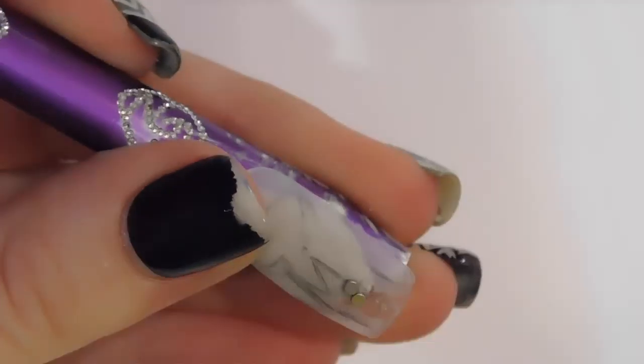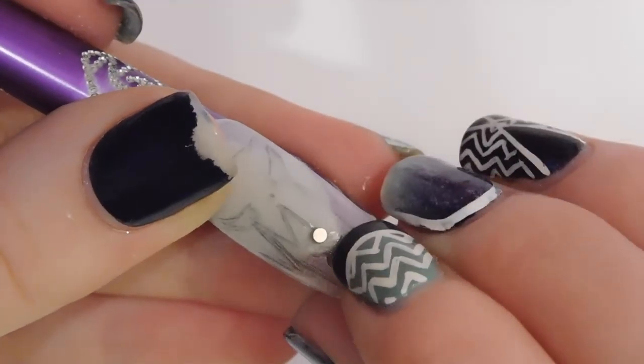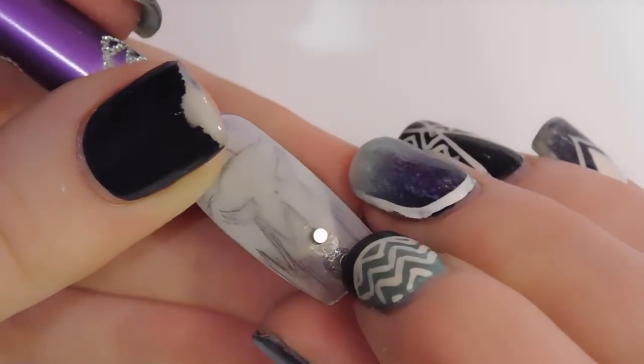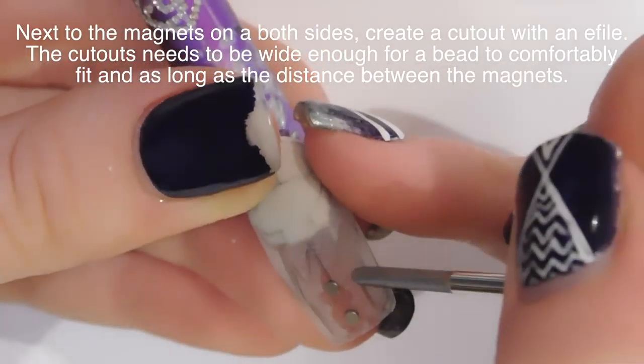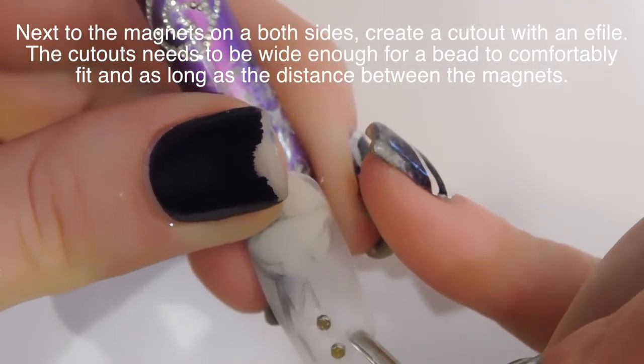I was covered in glue by the end of this nail. It was ridiculous. I think all of my fingernails were completely filled with glue underneath. I don't do well with glue. But then after I got those in place, I'm going to start carving out the little cutouts next to them.